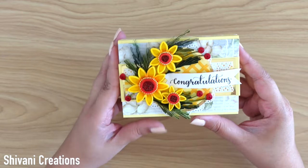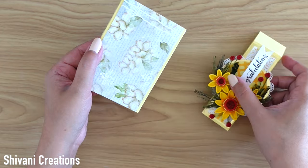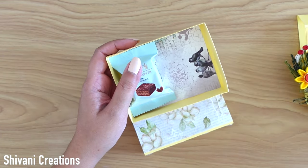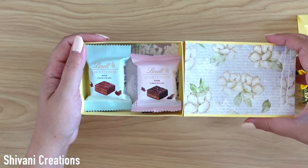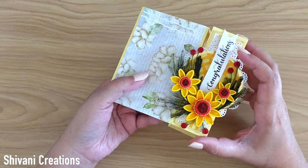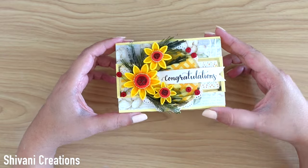I am just loving the color combination so much. Now I am sliding my belly band and sliding the box as well. Then putting some chocolates inside — you can also put earrings, a watch, small gifts, bangles, or a wallet — any beautiful gift. Now putting back the belly band, and the beautiful belly band slider box is ready.